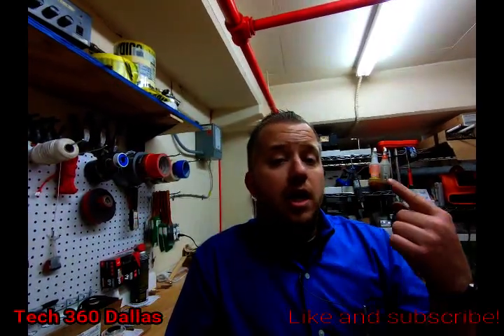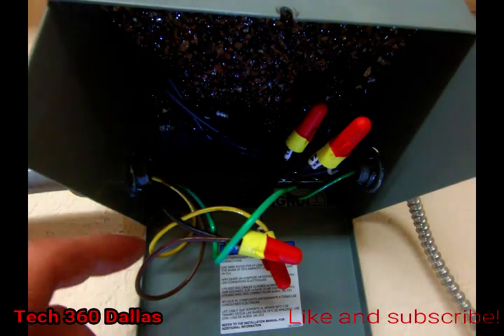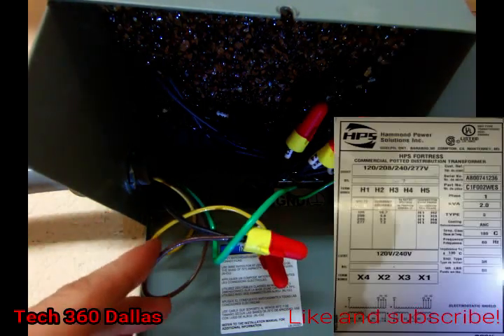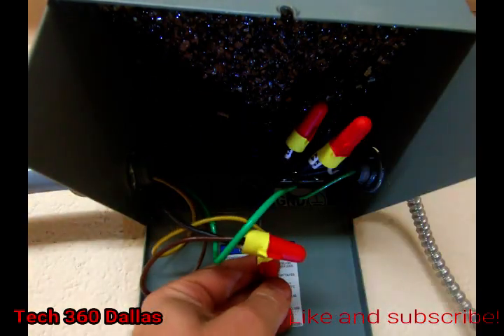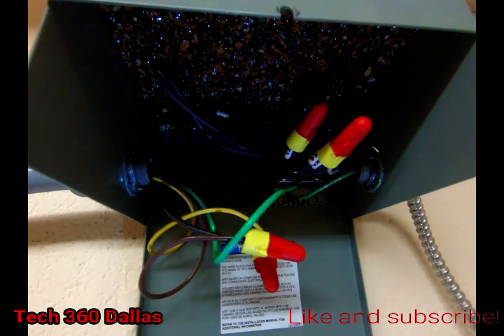Here's our setup — these are basically our lines in, and these are our lines going out to our plugs. The incoming power is 277 volts, and we hook it up to H5 and H1 for the input.